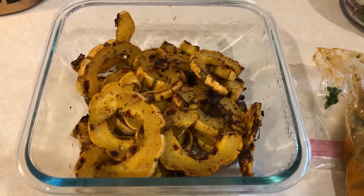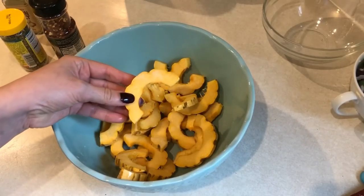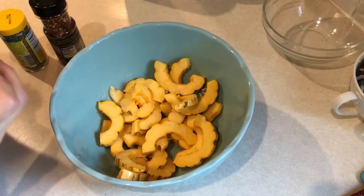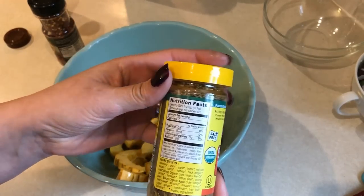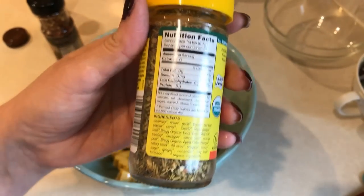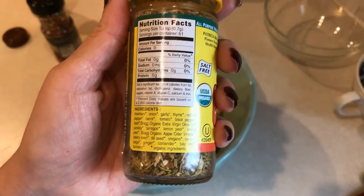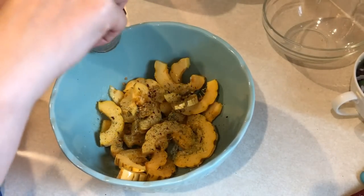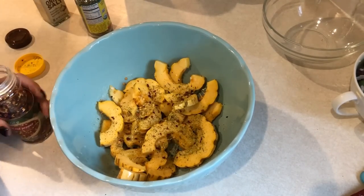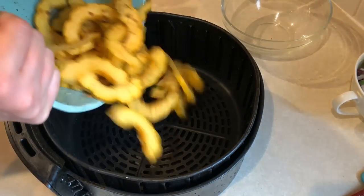As a side dish this week for my dinners, I'm going to air fry some delicata squash. To a bowl of sliced squash, I'm adding some onion salt and a new seasoning from Bragg's — you can pause here to see what's in it; it has an amazing smell and is really good. I'm also adding some red pepper flakes, and I'll cook this in my air fryer at 380 degrees for about eight minutes.